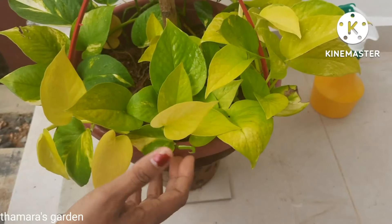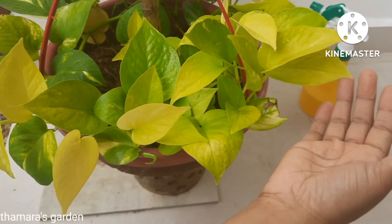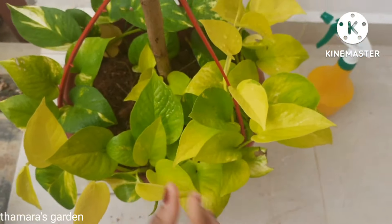The first tip to grow money plant faster is to keep it in an indirect sunlight or filtered sunlight area, where the plant will love to grow and will grow very much faster and healthier.